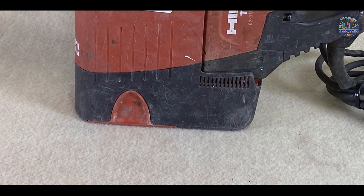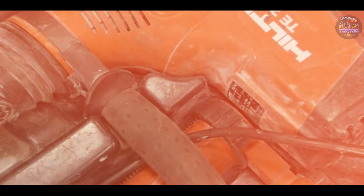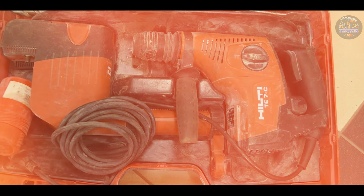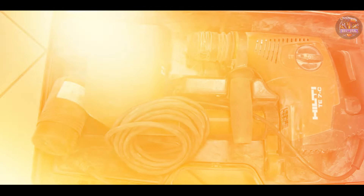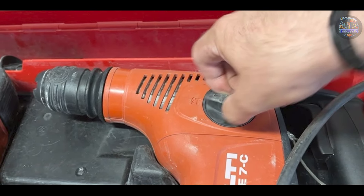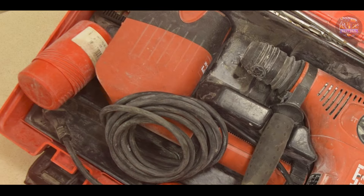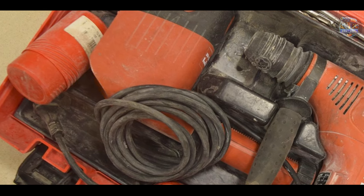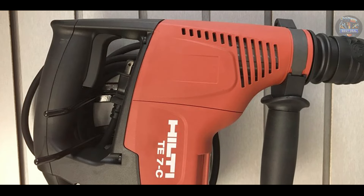Choosing the best rotary hammer drill depends on your specific drilling needs, whether you're tackling concrete, masonry, or demolition tasks. Each of these drills offers unique features designed to enhance performance and durability. Which rotary hammer drill caught your interest? Share your thoughts in the comments below, and don't forget to like, subscribe, and hit the notification bell for more expert reviews and recommendations. Thanks for watching, and until next time, happy drilling!